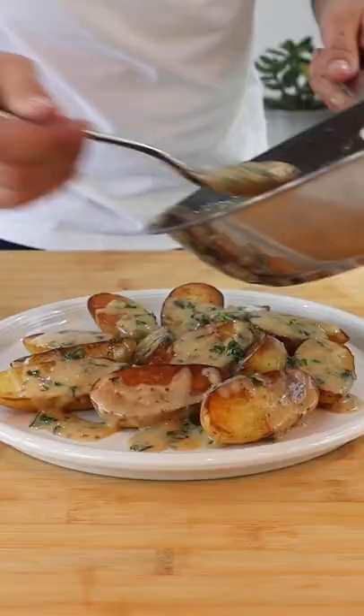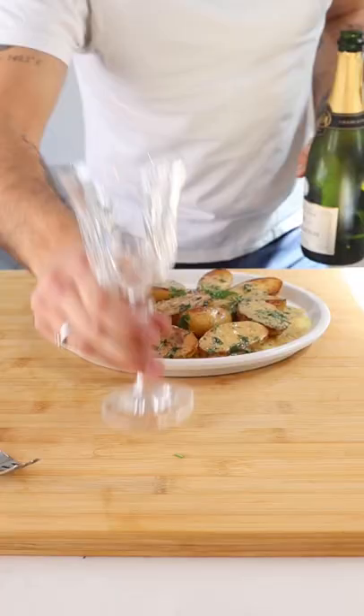Once you're done pouring that sauce all over the potatoes, make sure you pour yourself a nice glass of champagne to go with it. Enjoy — I love my job.